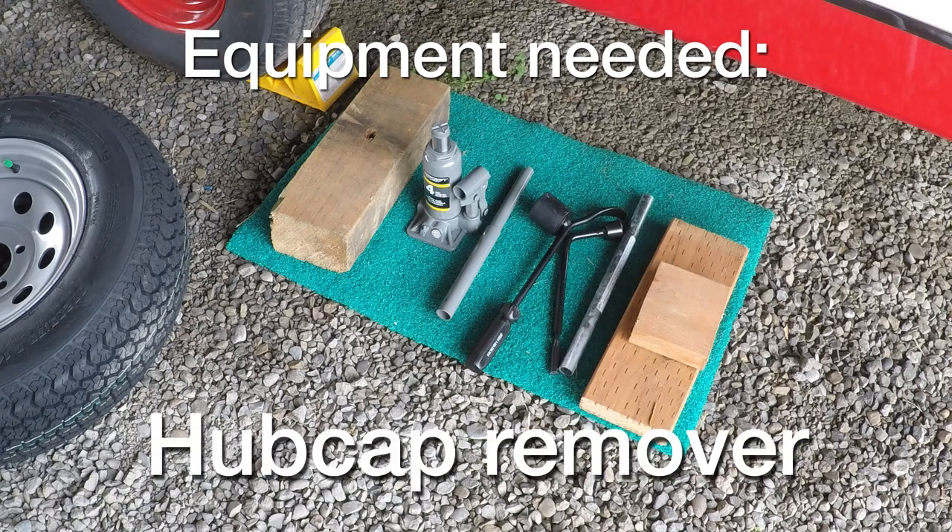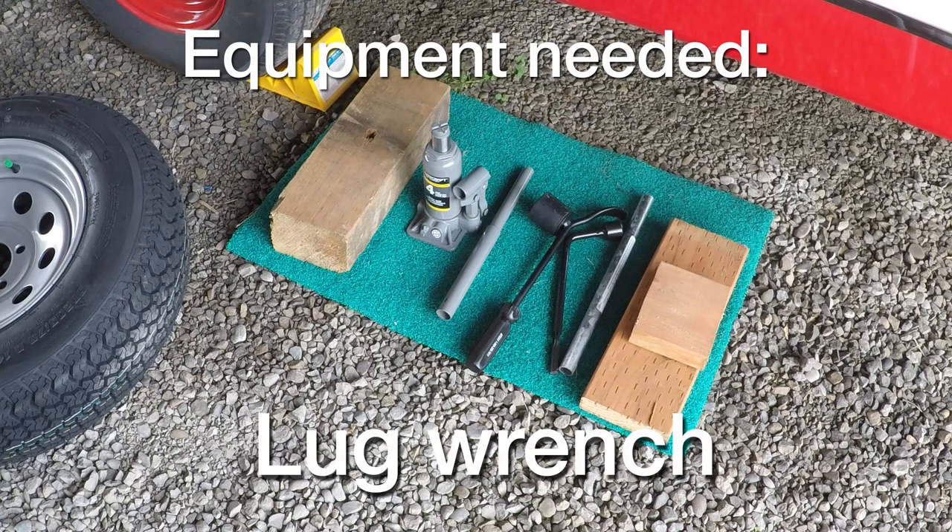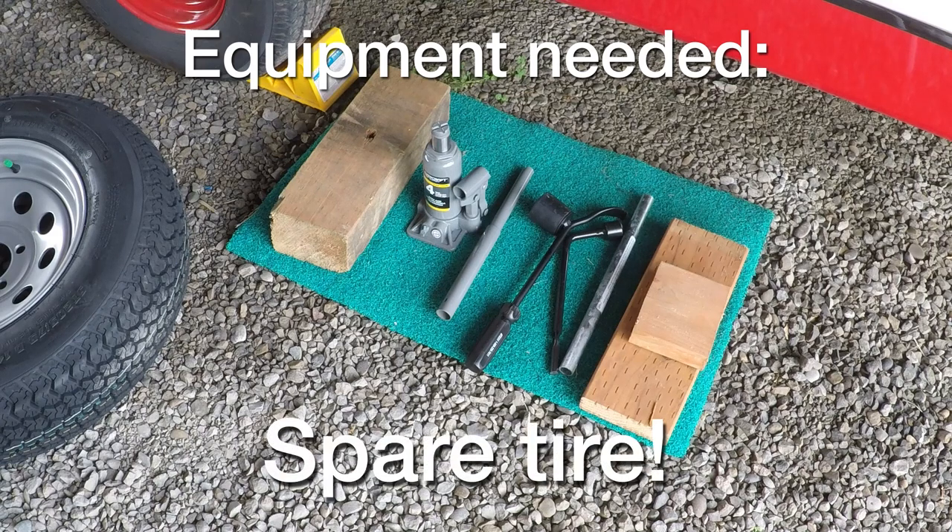The next thing is a hubcap remover tool, which I'll show you how to use. I tried removing the hubcap a lot of different ways and couldn't do it, but I finally bought this tool and it works great. Then you're going to need a lug wrench to take the lug nuts off. Also, don't forget to get your spare tire out of the trailer before you do anything.